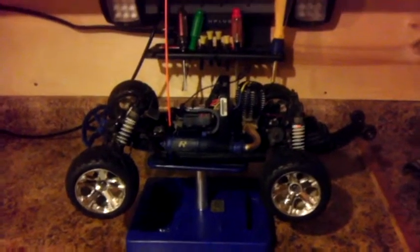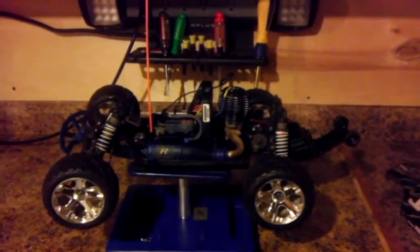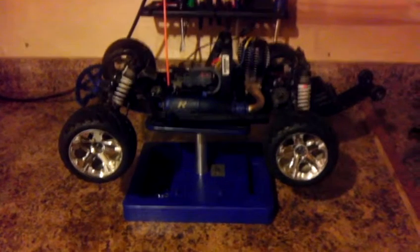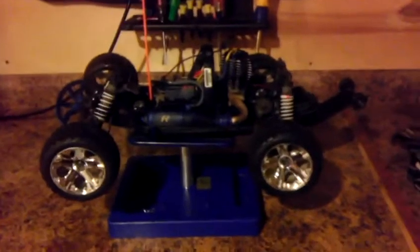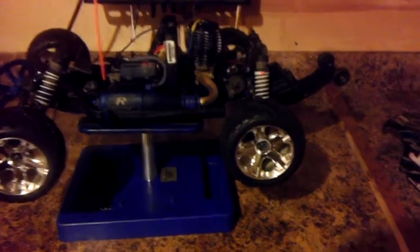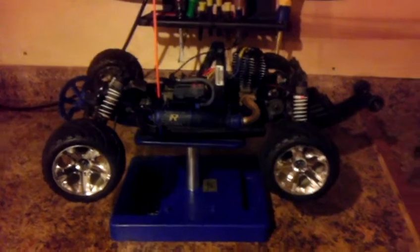I'll post some more videos — probably not till spring at this point. Just hoping to have some fun with this guy as my first nitro. If anybody has any advice, please post a comment. There's quite a bit of fuel coming out of the pipe, and this motor almost seems like it has less compression than the spare motor, so I'm wondering if that's a telltale sign that it's wearing out and they start throwing fuel at the pipe like that — though it could just be tuning. Thanks for watching and have a good night.